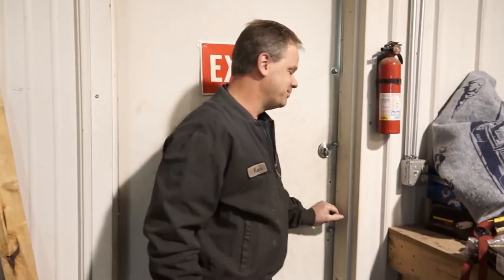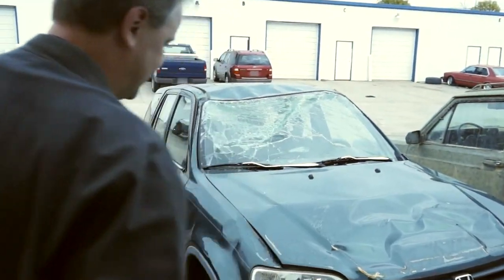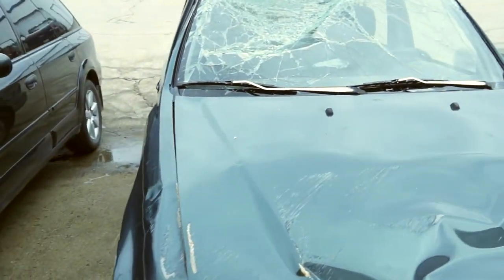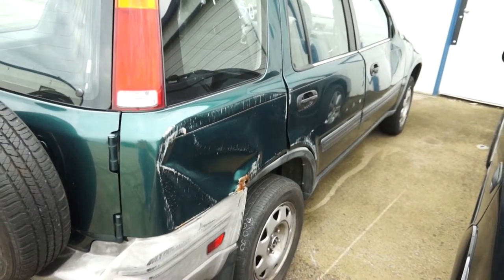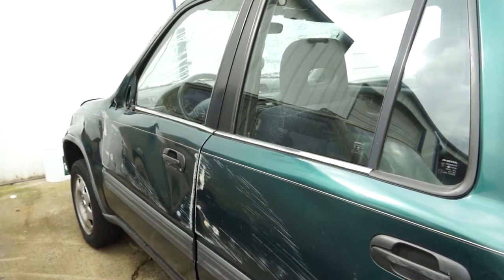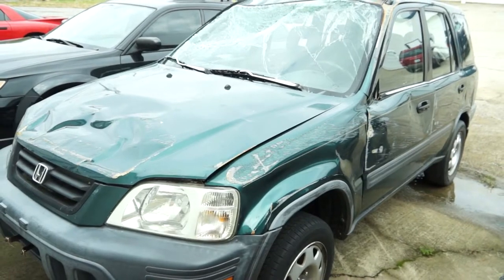On the CR-V that we fixed the wiper washer nozzles on, it's actually been brought back in because the customer had an accident and rolled the vehicle while going down the road. For a rollover it held up quite well, but it's a reminder to be careful out there. Fortunately, the customer was wearing her seat belt, came out with a slight concussion and a couple of scratches — she came out really well. Safety first, be careful.